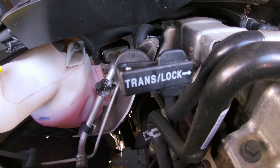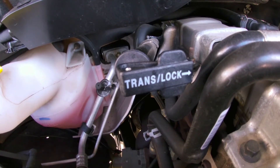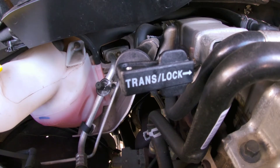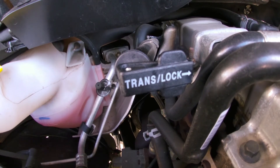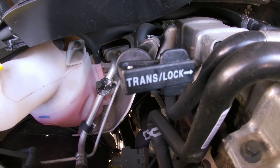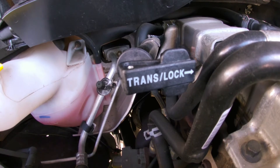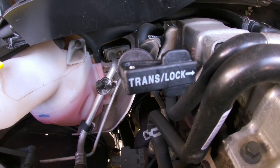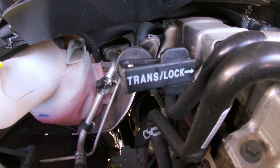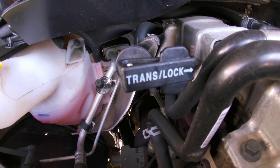Being around drag racers and especially sled pullers my entire life, it's not uncommon for transmission fluid to expel itself out onto the exhaust manifold. Being that transmission fluid is in fact flammable — I believe the flashpoint is around a thousand degrees or so — the risk of an under-hood fire is pretty high on those applications. In stock form I haven't read much about them catching fire because of a faulty dipstick, but...